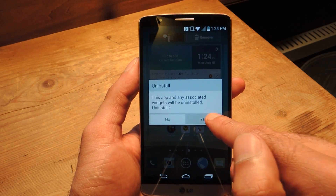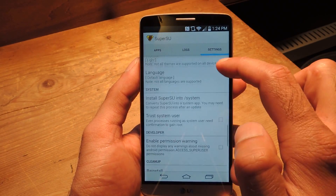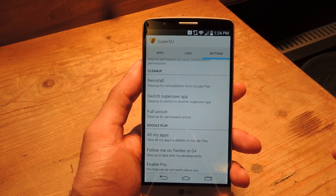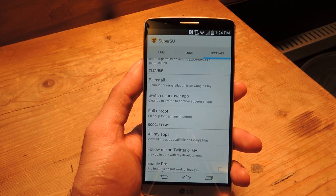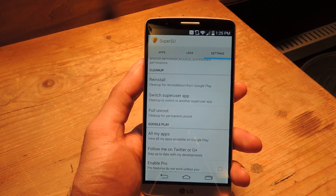Now, one word of warning: if you ever want to unroot, you can do that through SuperSU — open the app, go to Settings, and there's an option for Full Unroot. Just a word of warning though: it will completely unroot your device, but it will make it so that you cannot reuse Stump to get root again. I had to learn this the hard way — it required me to actually pull the factory image for the device and reload it, which is a bit of a process. It's not impossible, but it's not as simple as just doing a factory reset. So just bear in mind that if you do want to unroot, you will have to go through a few extra steps to gain root again, at least with this method.